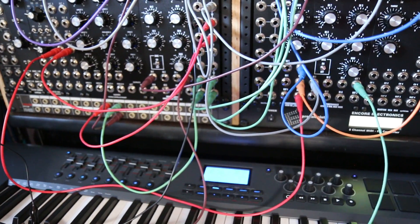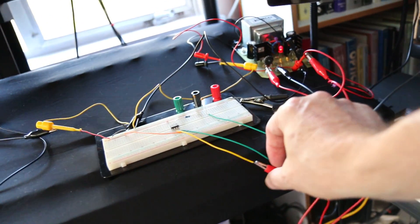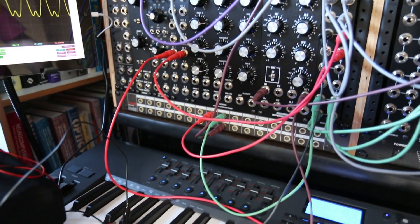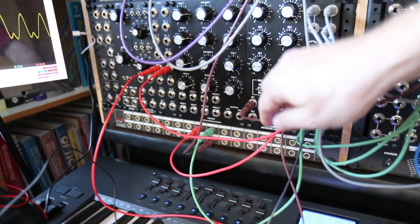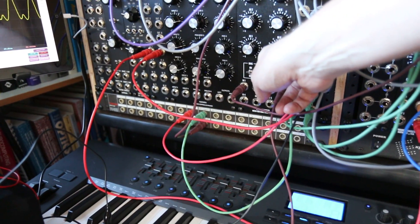And the phase distortion control — which is this one here — is coming from a different MOTM 830 mixer where the bias knob is acting like the phase distortion control knob.